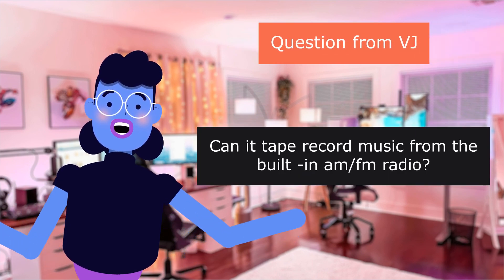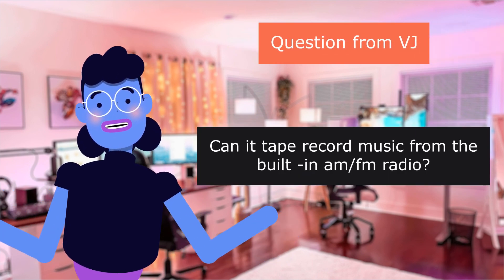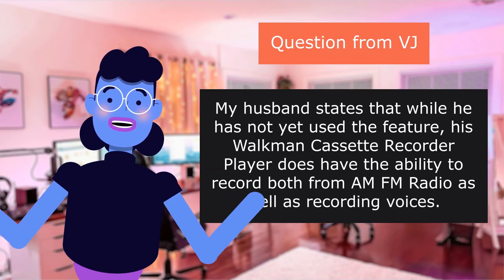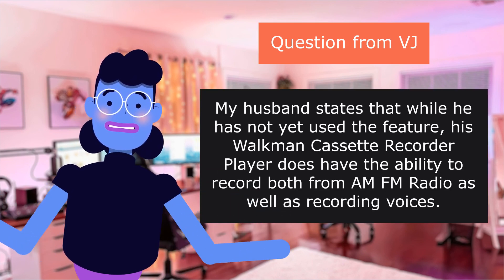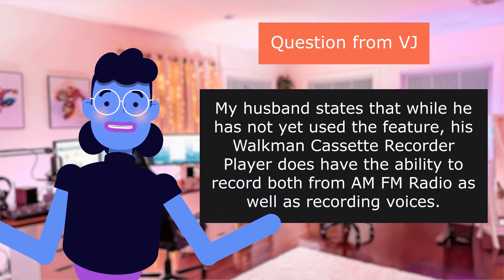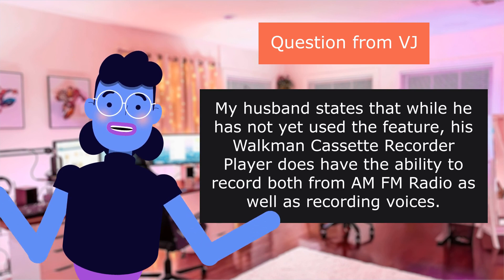Question from Vijay: Can it record music from the built-in AM/FM radio? Answer: While the husband has not yet used the feature, the Walkman cassette recorder player does have the ability to record from AM/FM radio as well as voices.